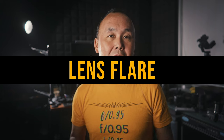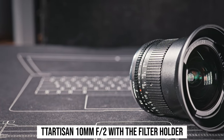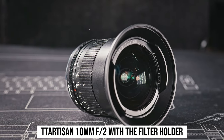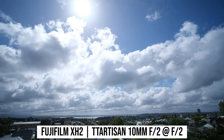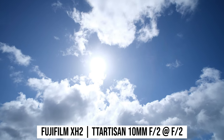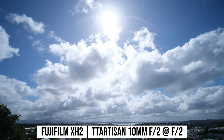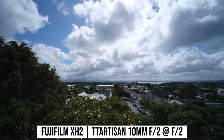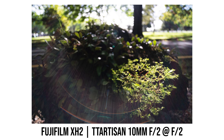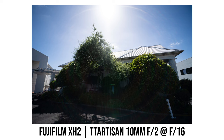For wide-angle lenses, lens flare performance is very important because the protruding front element makes it easier to flare, and you can't have a deep lens hood to minimize it. I was a bit worried because a lot of TTArtisan lenses I've reviewed previously have pretty average lens flare performance. But fortunately, the lens flare performance of this 10mm lens is pretty decent. Even when shooting into the sun, the amount of lens flare is usually at a pretty minimal level. The worst I could get would be some lens flare in the most extreme cases, but even then contrast remains at a pretty acceptable level.